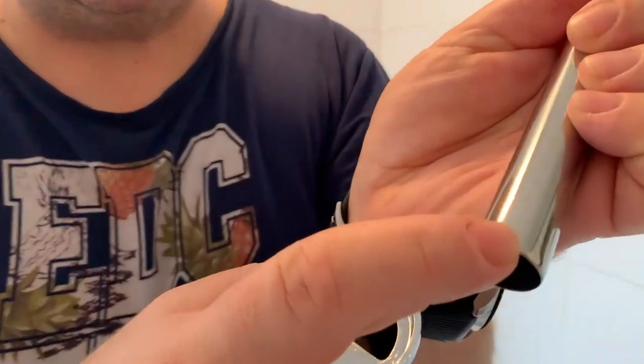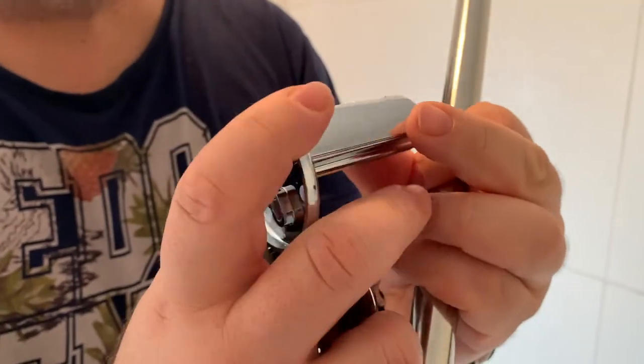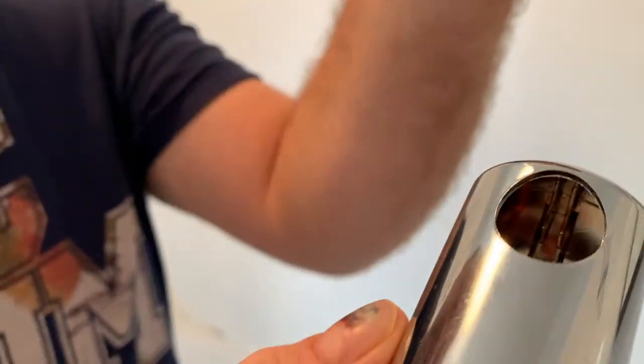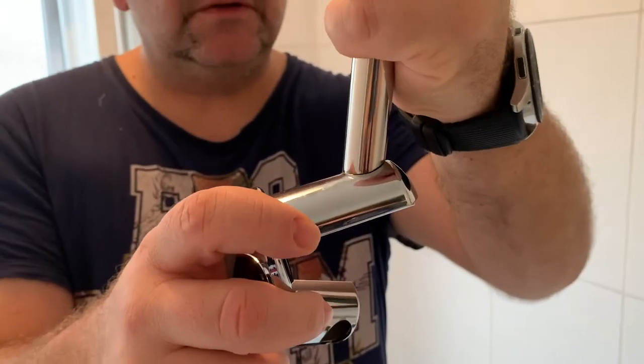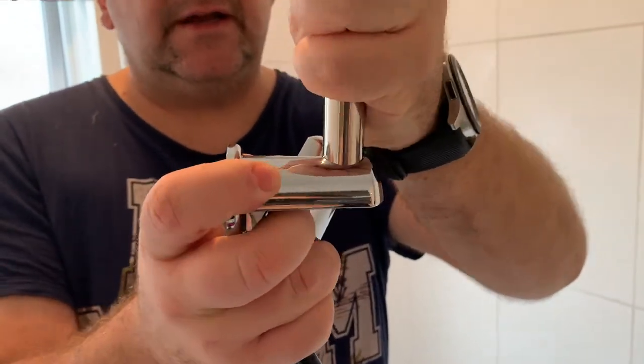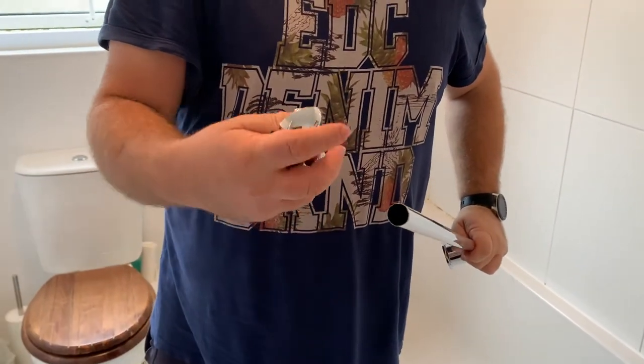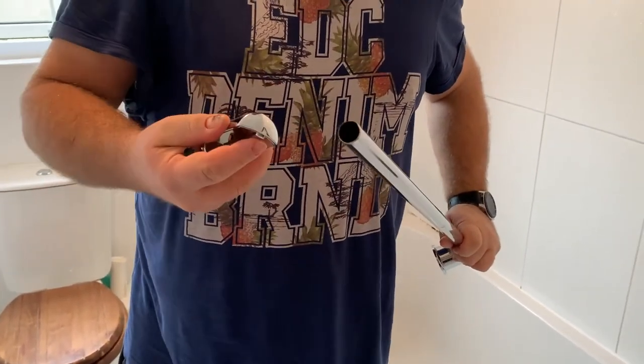There's a little gap here and inside you can see two little flips. You need to turn this hole to the flips and they're going to stop it turning — one on the bottom and one on the top.